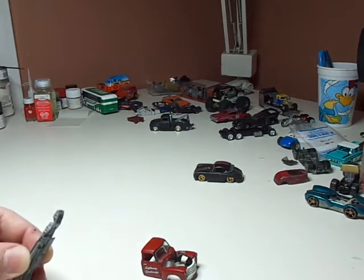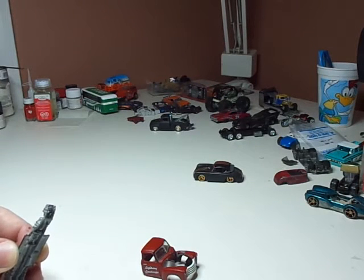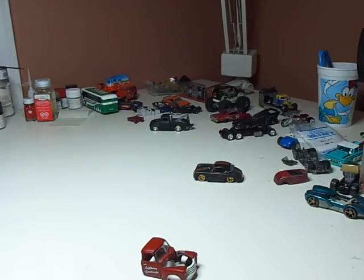Also check out Bare Metal Hot Wheels — that guy does a fantastic job of tutorials and is far more professional about it than I am. When it comes to customizing, I consider myself an OSAGI customizer: I see an idea and I jump on it, and then out of the blue I say, 'Oh shit, another good idea.' So, OSAGI. Pardon the language.